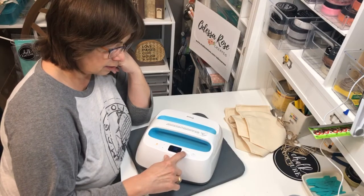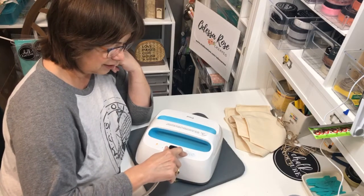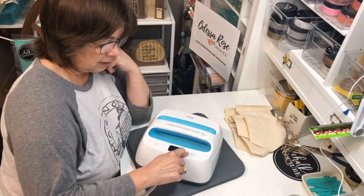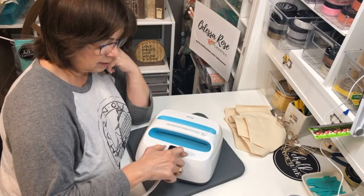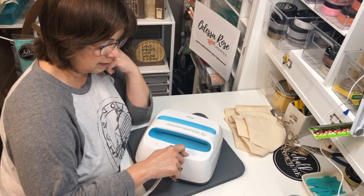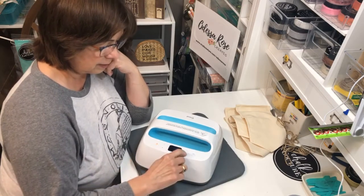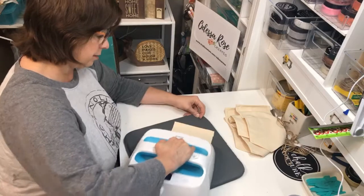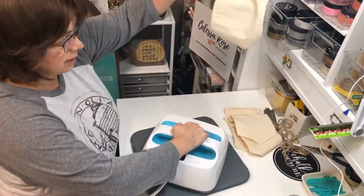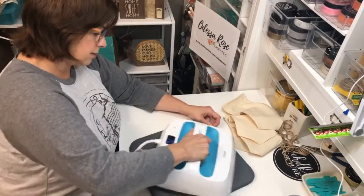The easy press just turned off because I wasn't using it — it's kind of nice having an automatic turn-off so if you forget, it does it for you. I accidentally switched it to Celsius — I'm a Fahrenheit girl. There we go, got it back to Fahrenheit. You've got to press it a long time. Now it's pressing pretty well. I just want to make sure they hang nice and flat after we chalk on them.